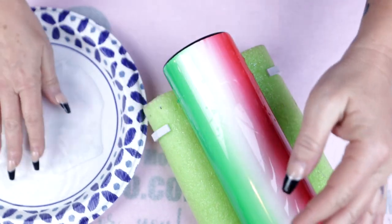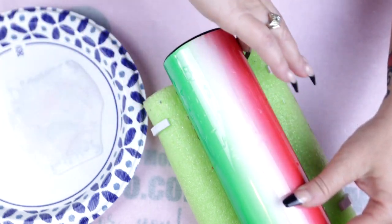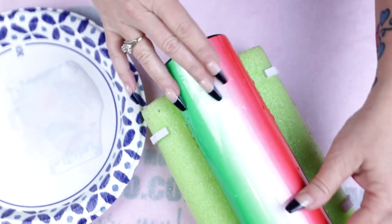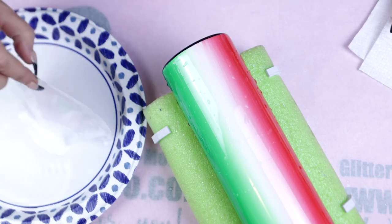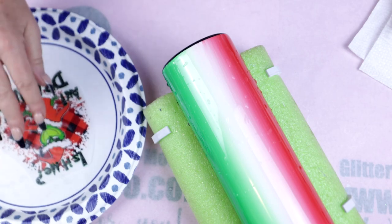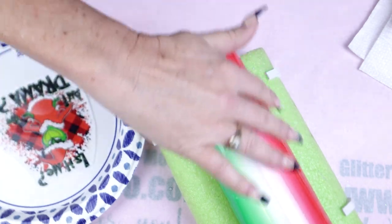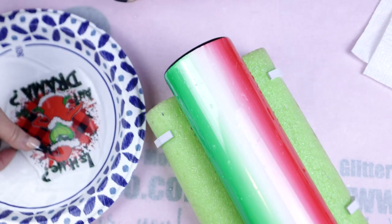After just a couple of minutes I do tend to flip them right side up. Water slides are pretty easy to tell when they're ready to release from their backing, but if you feel any resistance just place it back in the water and give it a few more minutes. Water slides should slide right off their backing. Wetting down the surface of your tumbler isn't really necessary — it's just something I've always done.